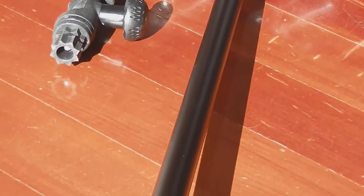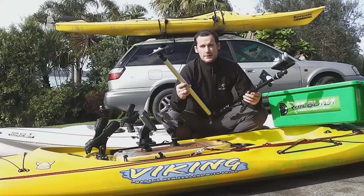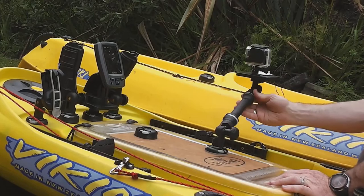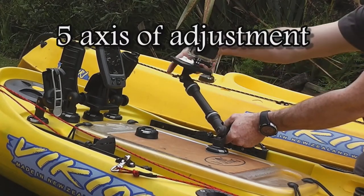What they've done is they've taken all the feedback that the market's given them on the old Boom series — this is a Boom 600 — and they've made it better. One of the key things that makes the new Camera Boom Pro Series better than the previous Camera Booms is the five adjustment axis.